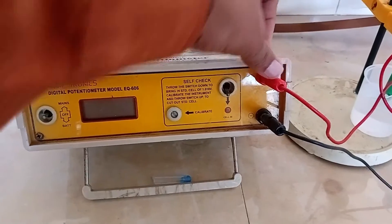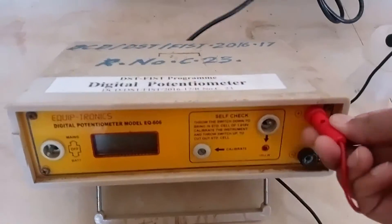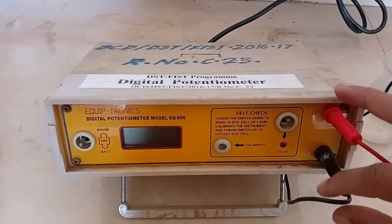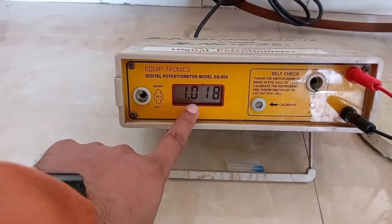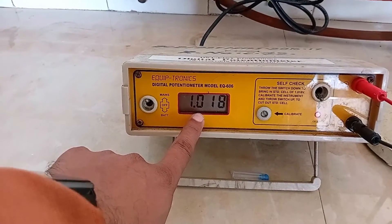These are the two electrode input knobs. These inputs are used to join two electrodes — the reference and indicator electrodes — to the potentiometer. This is the display of the digital potentiometer, which shows the EMF value in volts.